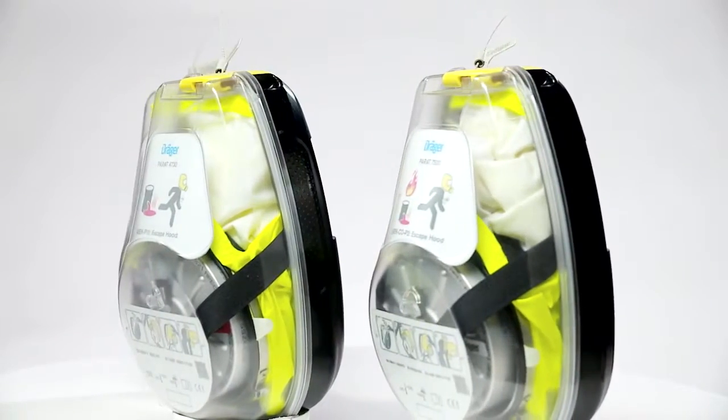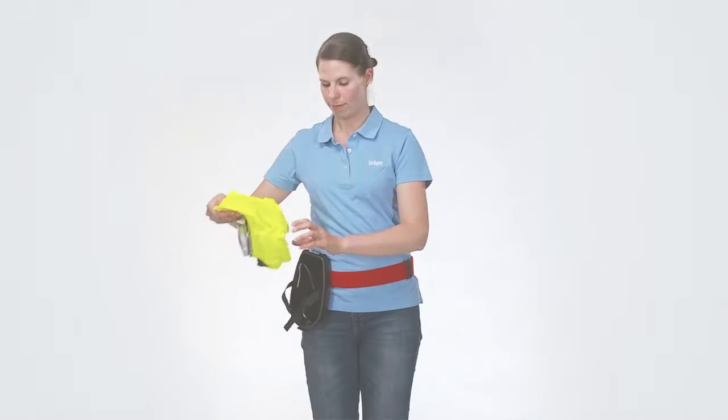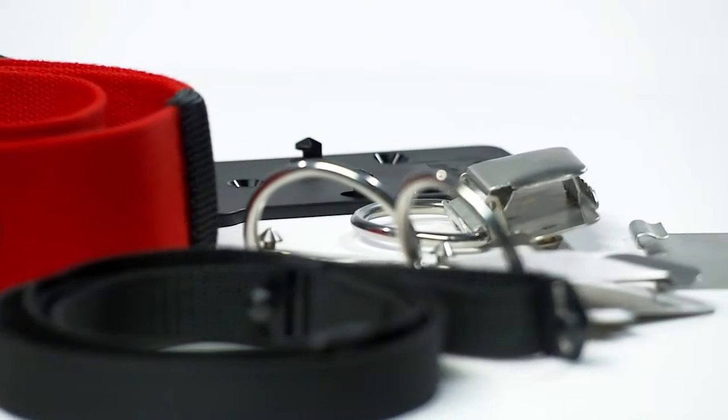This video gives you detailed information on the following topics: how to use the Draeger-Parat escape hood in the hard case packaging, how to replace the filter, and the carrying options of the Draeger-Parat escape hood.